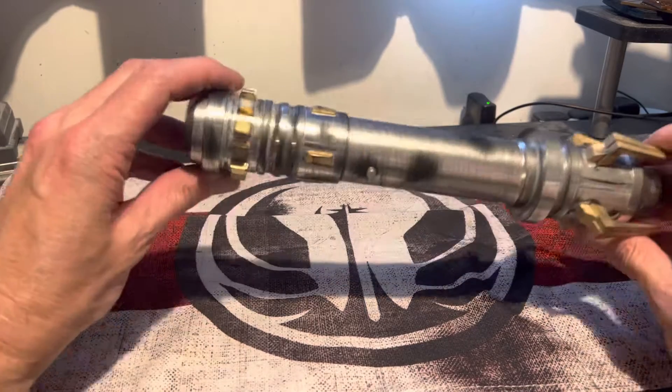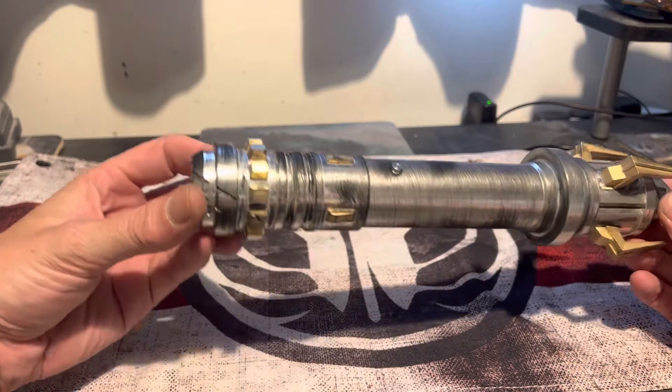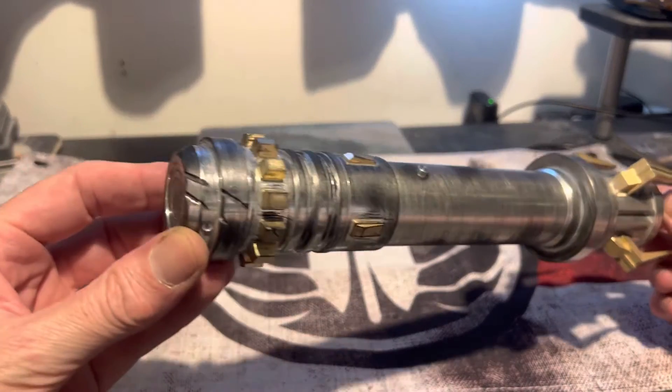So this is Corban's Wren. It's Old Republic, from the Knights of Ren. The leader was called Ren, and this lightsaber was named after him.